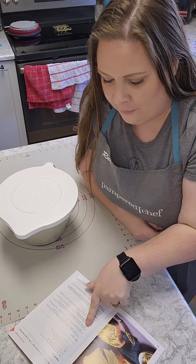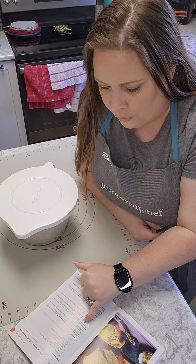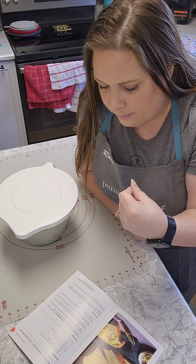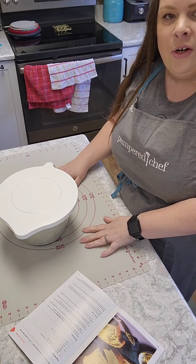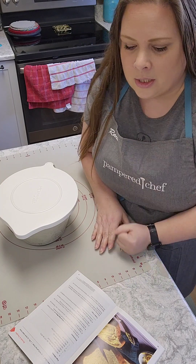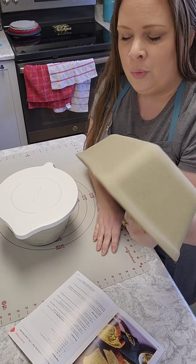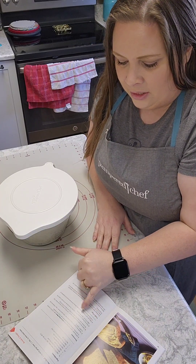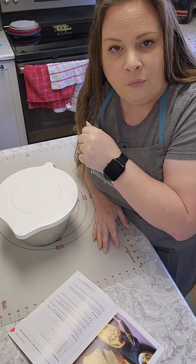It says to flatten the dough into a rectangle about nine by twelve inches using your hands, then fold the shorter ends towards the center into thirds, and then roll to form a nine-inch log. We're going to go ahead and put this on our pastry mat, which is nonstick, so it won't stick. Then we'll put it in our stoneware loaf pan and let it rise for another 45 minutes before putting it in the oven at 400 degrees for 15 to 18 minutes.